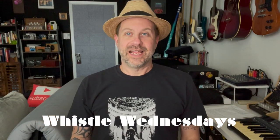Well howdy folks, welcome back to my channel and welcome back to Whistle Wednesdays. Today we're gonna make a death whistle. Now real quick, if you're not sure what that is, I've done a video about this right here a while back.